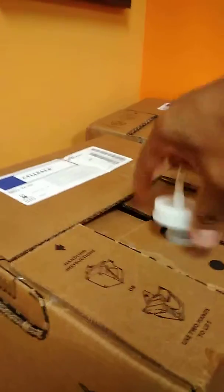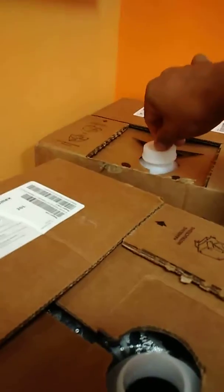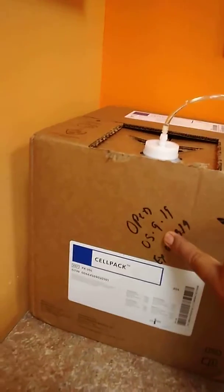Insert the pump and screw it down. After that, we need to write the date today and the expiration date.